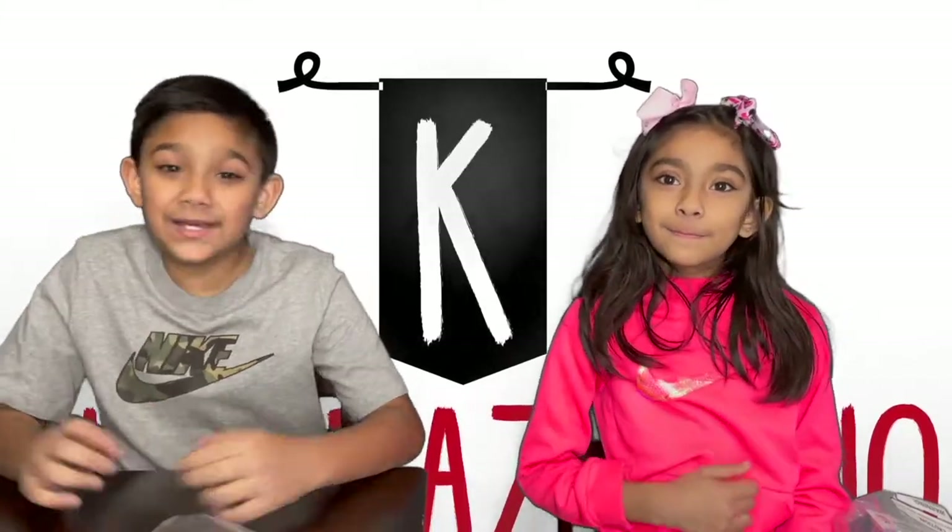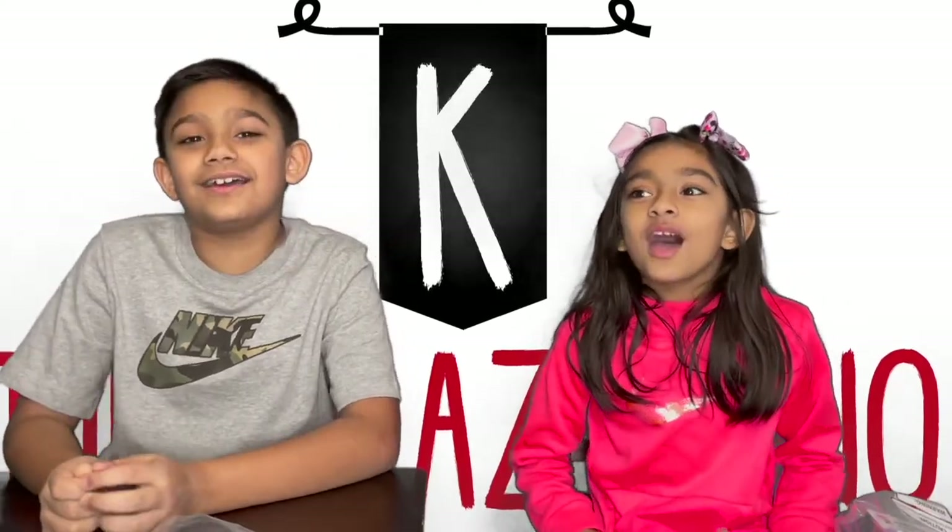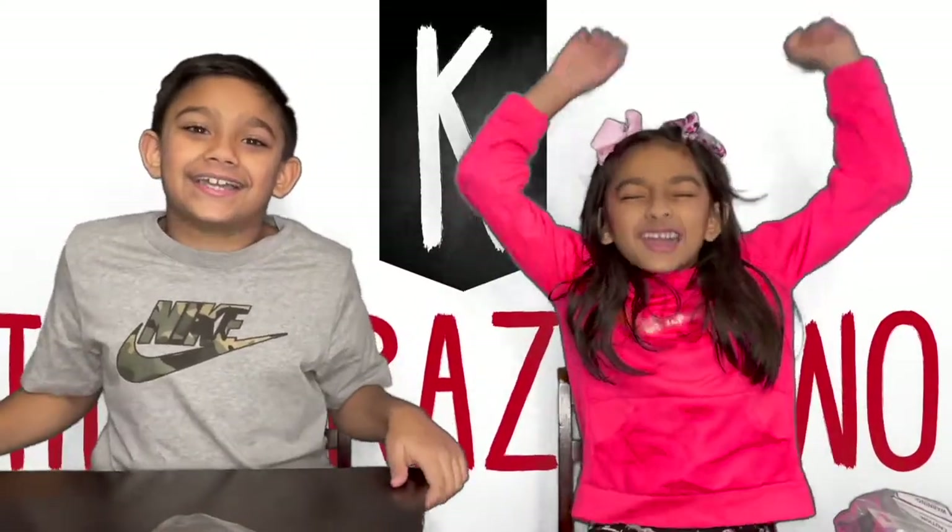Hi guys, my name is Yugg. Hi guys, my name is Yanna. And we are the Crazy Two with the K.